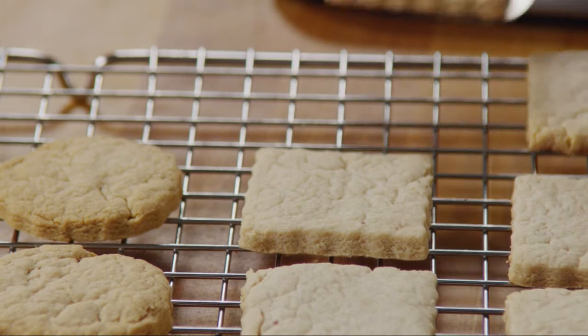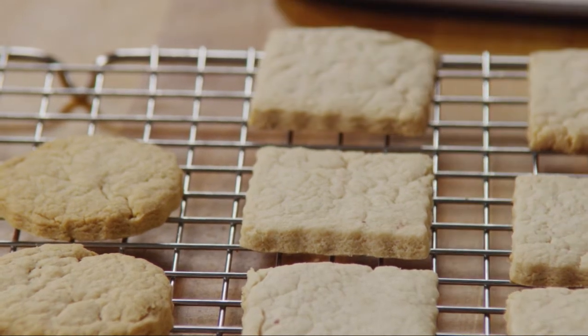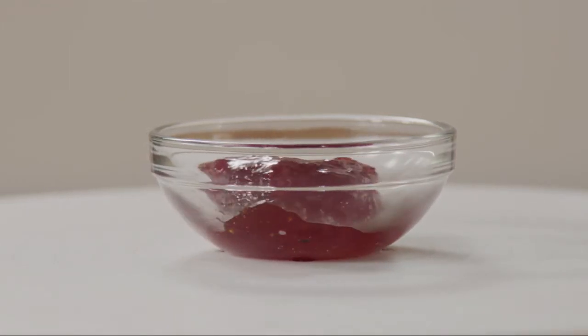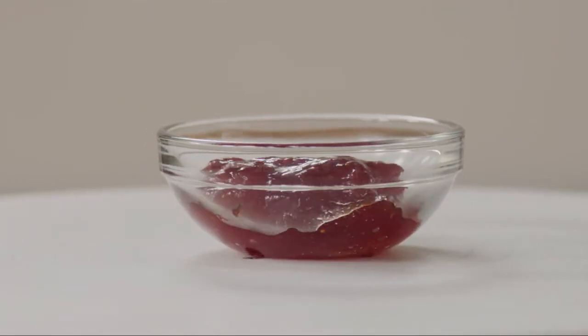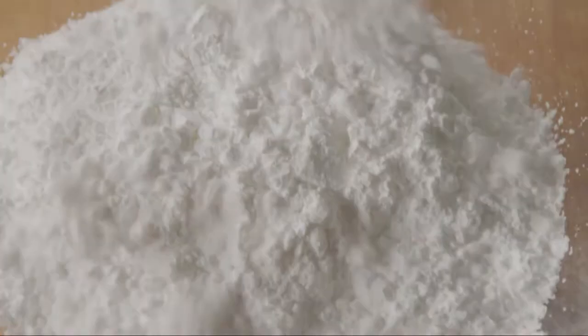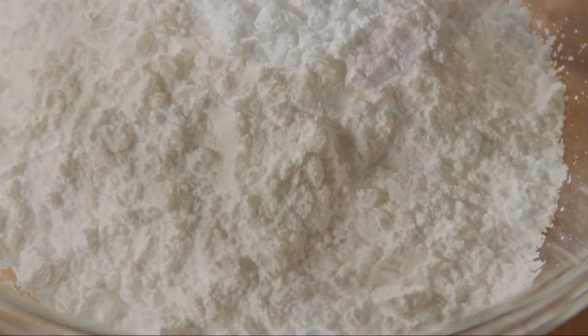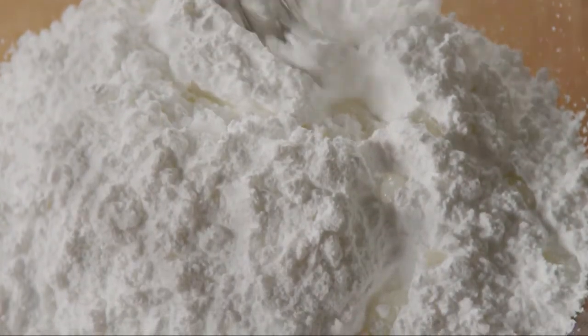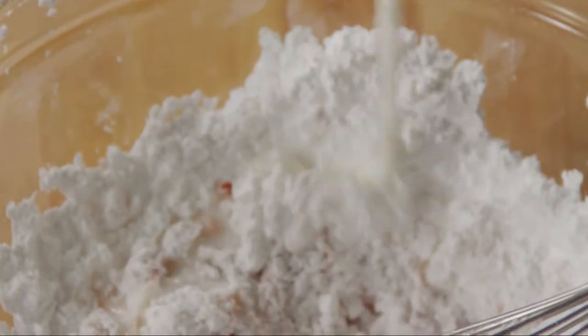While the cookies are cooling, let's make the glaze. Put one more tablespoon of strawberry preserves in a microwave at 50 percent power for about 30 seconds, just until it's melted. Add them to a medium bowl. With a small wire whisk, stir in two cups of powdered sugar and one tablespoon of milk. The glaze will be quite stiff, so to adjust it to a smooth, spreadable consistency, whisk in a little more milk as needed.